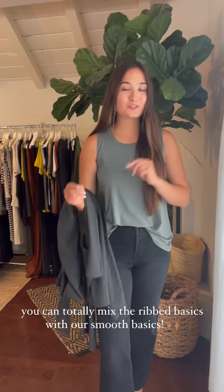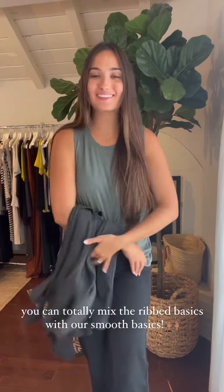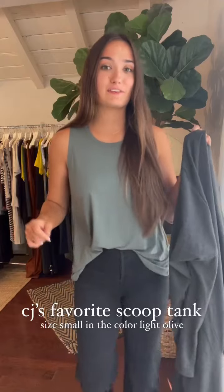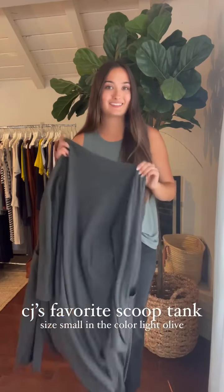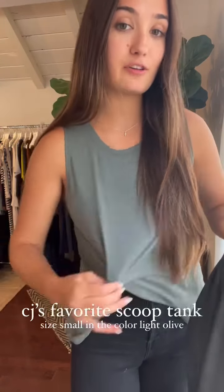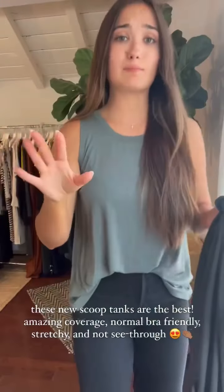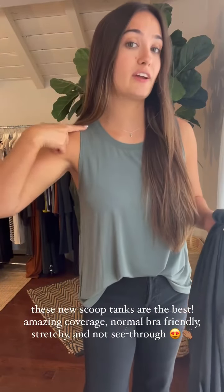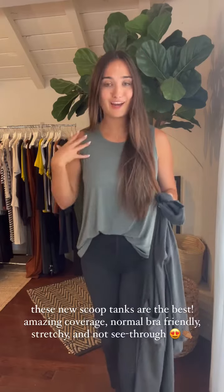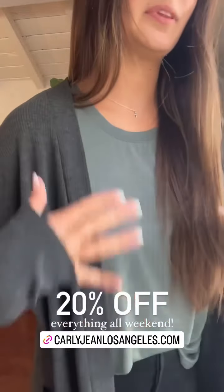Another question I've been seeing a lot is: do the normal fabric basics mix well with the ribbed? And yes, of course, they definitely don't clash — they go together so well. It's actually a really great tip that if you have more of a plain base, adding a textured layer will bring a new dynamic to the outfit. I'm wearing CJ's favorite scoop tank in my normal size small — you can see it's roomy. It is our normal fabric, that smooth jersey knit. Also, a frequently asked question: is it normal bra friendly? Most definitely — you cannot see my bra and it gives extra room on the side. Great coverage. And then this is the ribbed charcoal cardigan again — I love the mix of the plain basics with the ribbed.